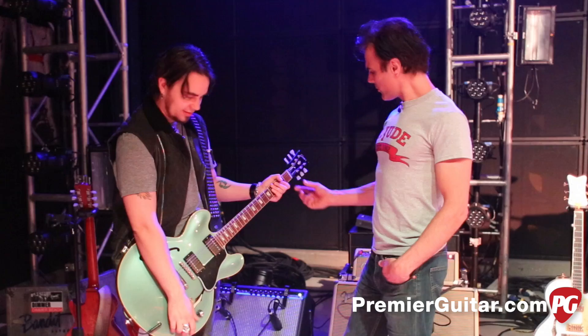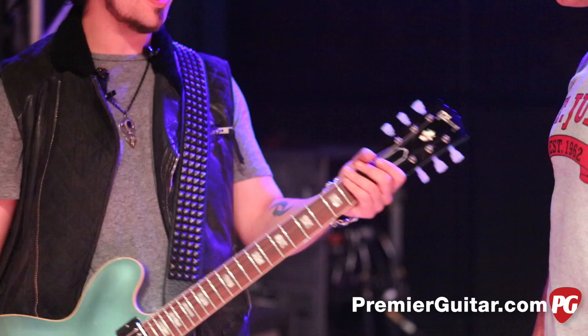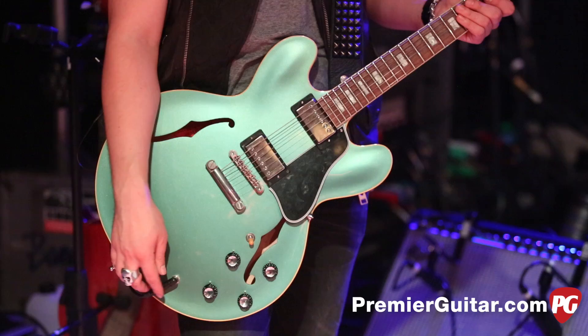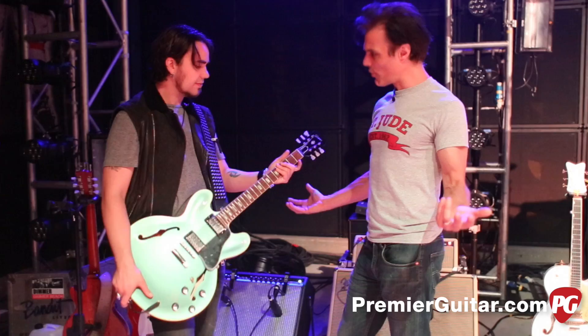Why do you have that little strip of tape back there? It rings on certain chords, you know. A few of my guitars do, but nothing a little tape won't fix. It doesn't look too bad — you don't really notice it. That's a cool little hack.